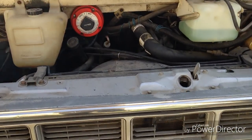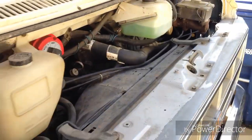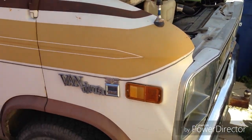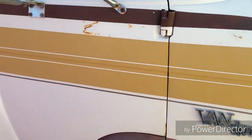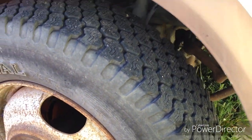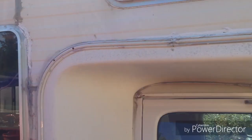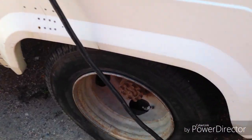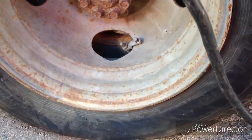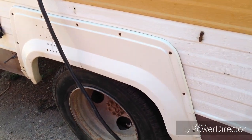Starting up front here — it has a Chevy 400 small block with the Rochester 4-barrel carburetor. It's got a Turbo 400 transmission. The tires are in fairly decent shape. I picked this thing up for $1,200. This tire is shot — it's got a little bit of a slash on the sidewall, so that one no longer holds air.